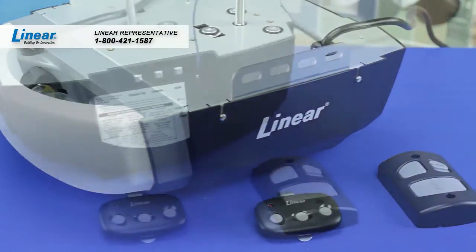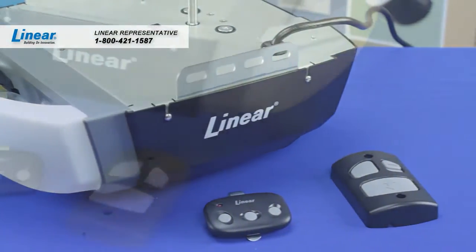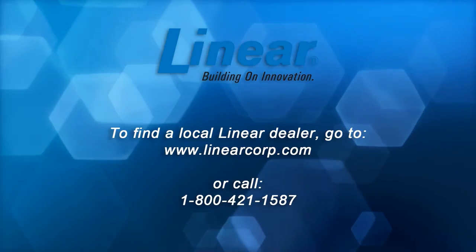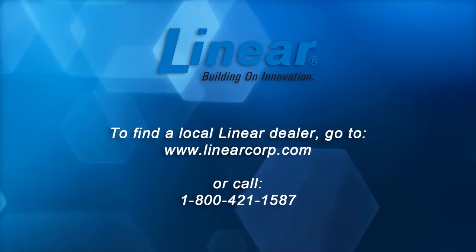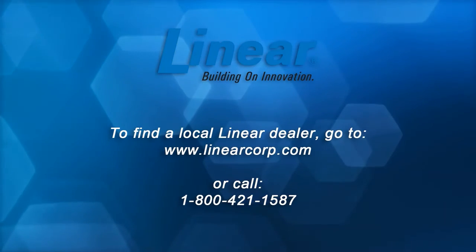To order your supply of ultra-quiet LDCO800 garage door openers, call your linear representative at 800-421-1587 or ask for the linear LDCO800 garage door opener at your local distribution center. If you need assistance locating a local linear dealer, please visit us on the web at www.linearcorp.com.